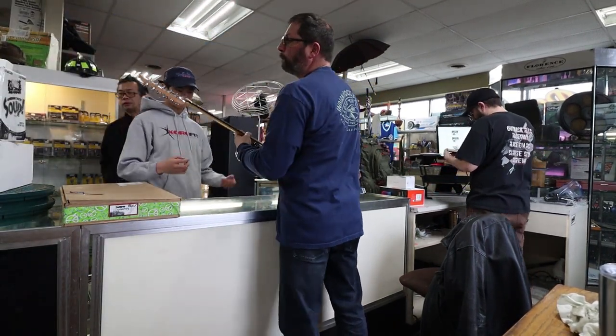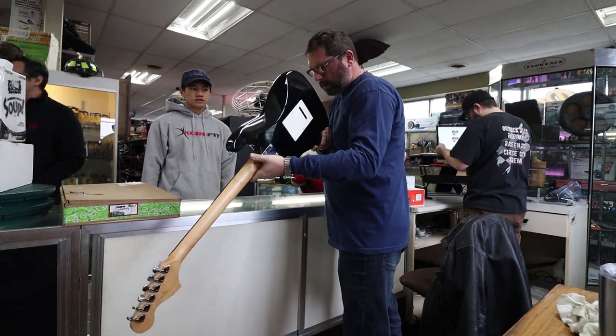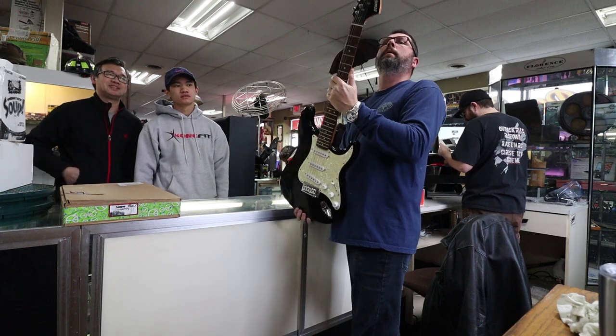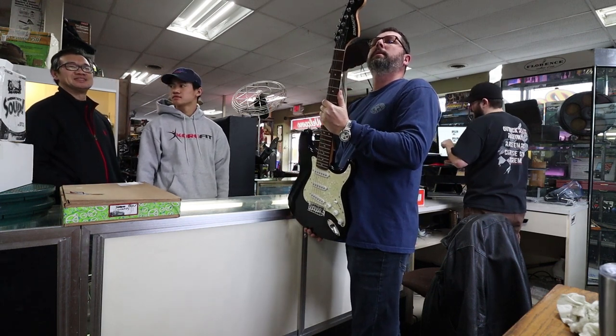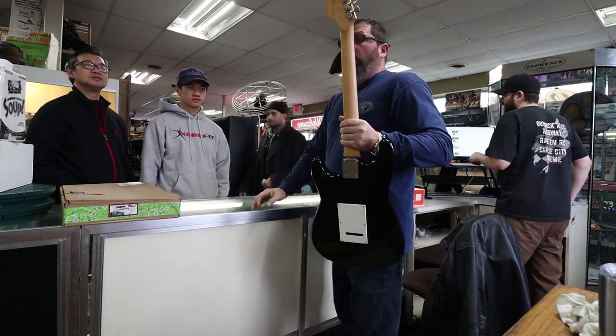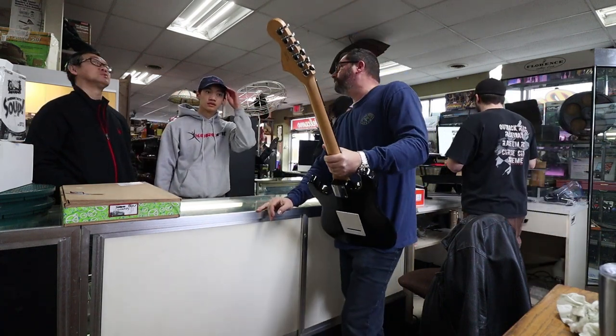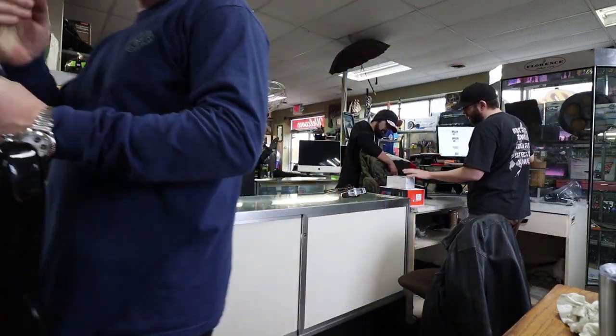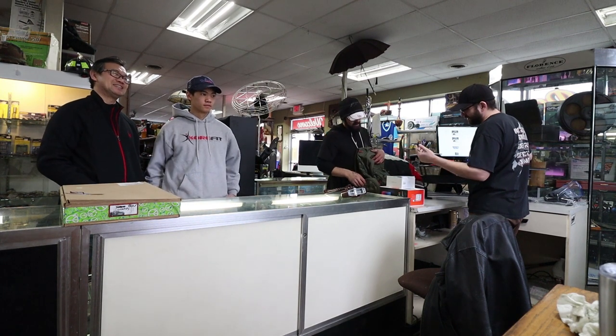I think I'm going to pass on this, just because we've got a lot of Nintendo portables at the moment. She's 43 — she's up there. I'm at 50 bucks. I don't know, I'm 25 each.